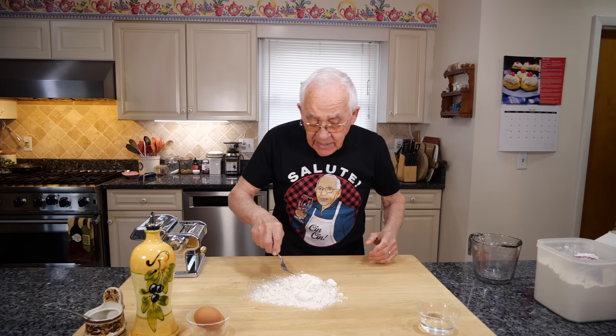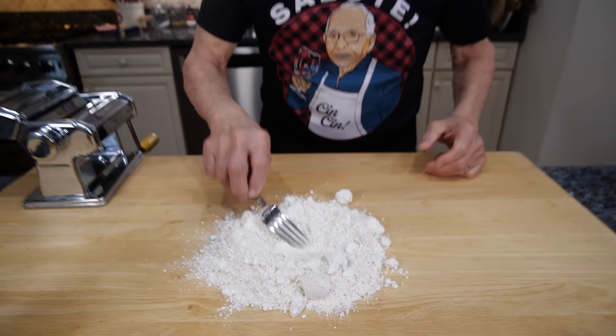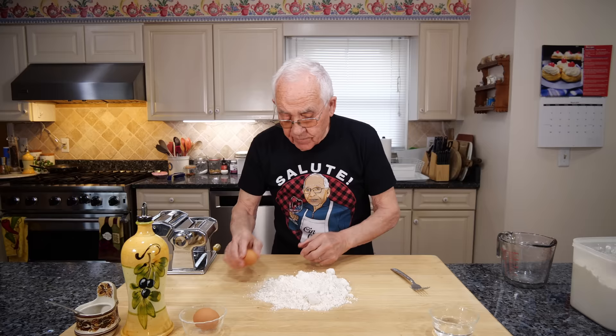First thing, we got flour. And the flour, you got two cups over here. And we make a little hole in the middle of the flour. And we got eggs — I got two eggs.